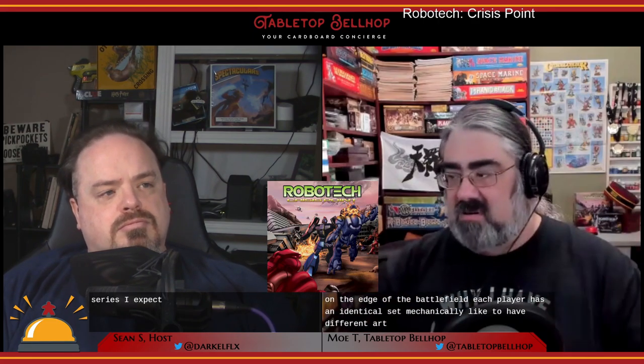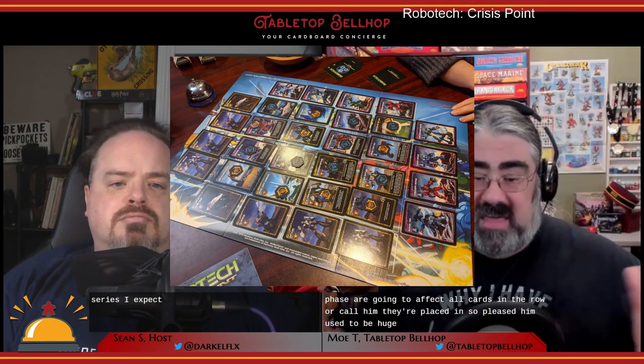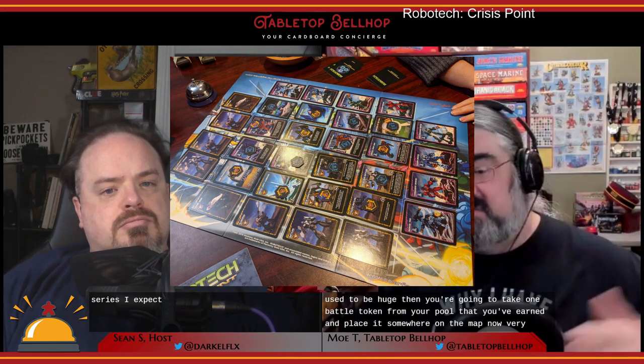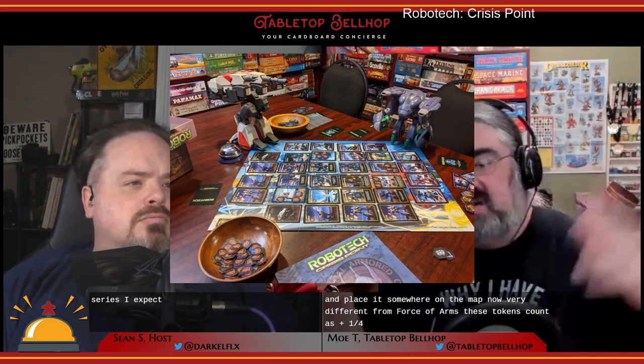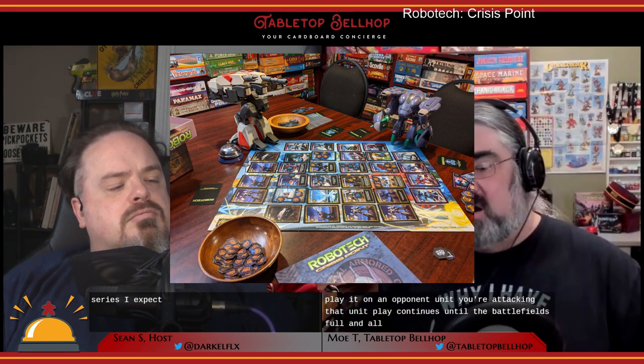Once you've played something onto the battlefield, you pick one of your eight combat cards and play it face down on the edge of the battlefield. Each player has an identical set mechanically — different art but mechanically the same — worth two to nine battle points. Once you get to the resolution phase, they're going to affect all cards in the row or column they're placed in, so placing these can be huge. Then you take one battle token from your pool and place it somewhere on the map. Very different from Force of Arms — these tokens count as plus one for your side. If you play it on your own unit, you're defending that unit; if you play it on an opponent's unit, you're attacking it. Play continues until the battlefield is full and all combat cards have been placed.